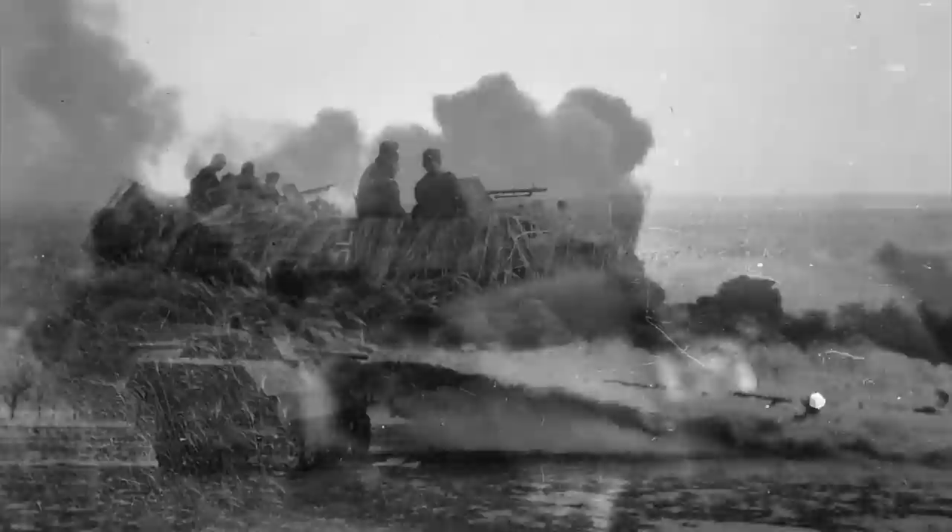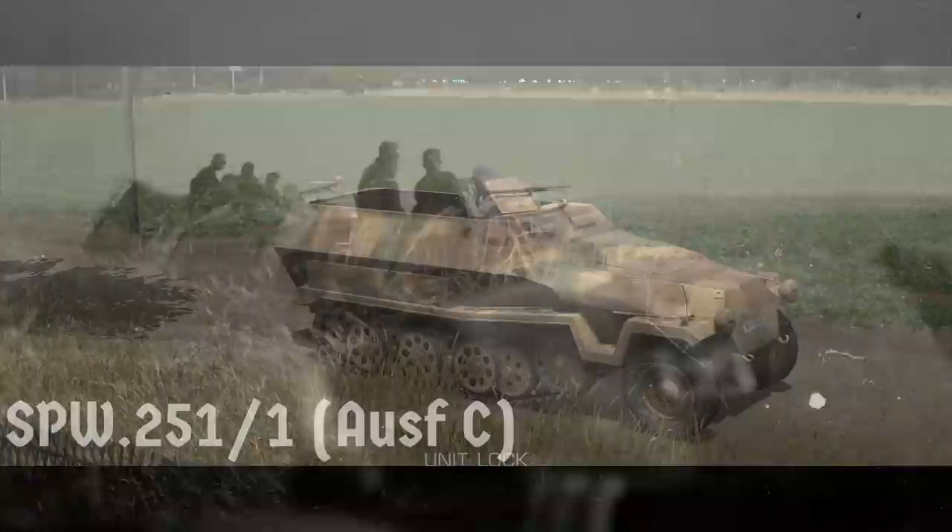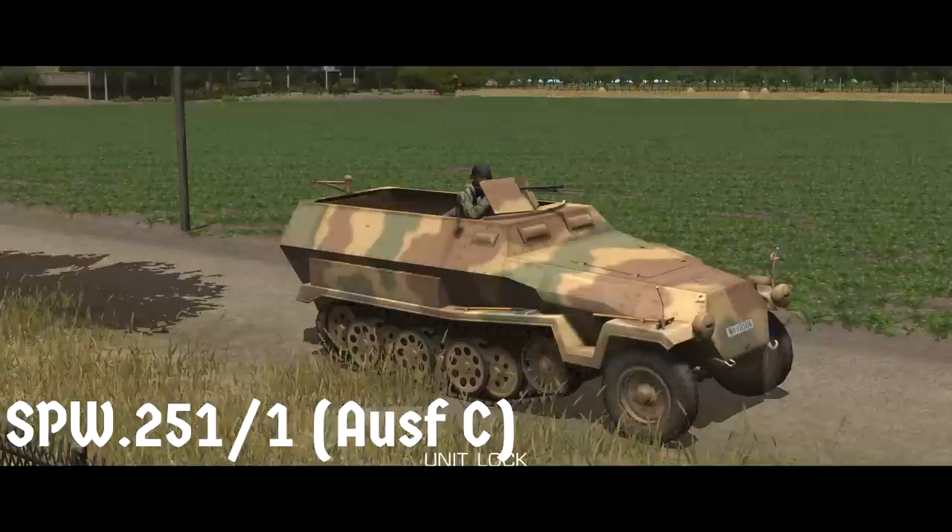That's a very quick, very shallow overview of the 251 — there are more resources out there if you want to know more. Now we're going to take a look at the characteristics of the base model in Combat Mission: the Sonderkraftfahrzeug 251/1C, which is the earlier in-game version of the standard SPW or Infantry Carrier Half-Track.